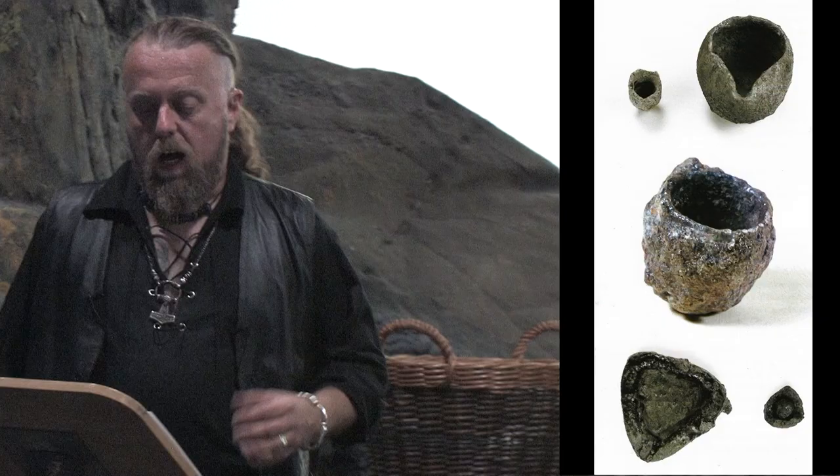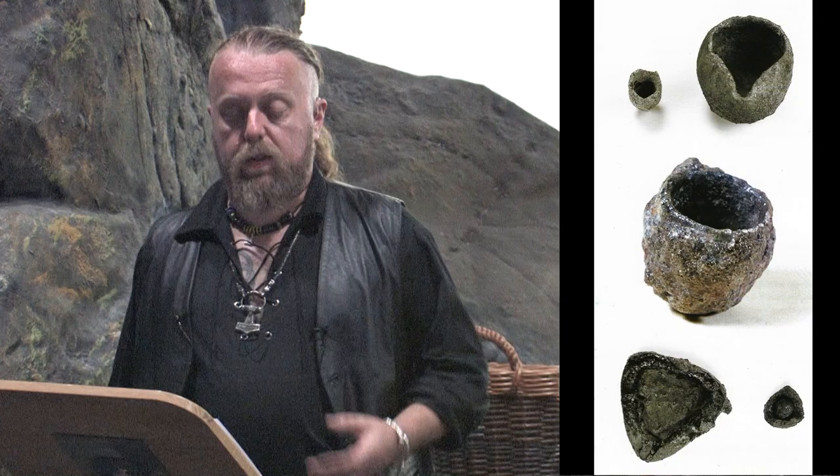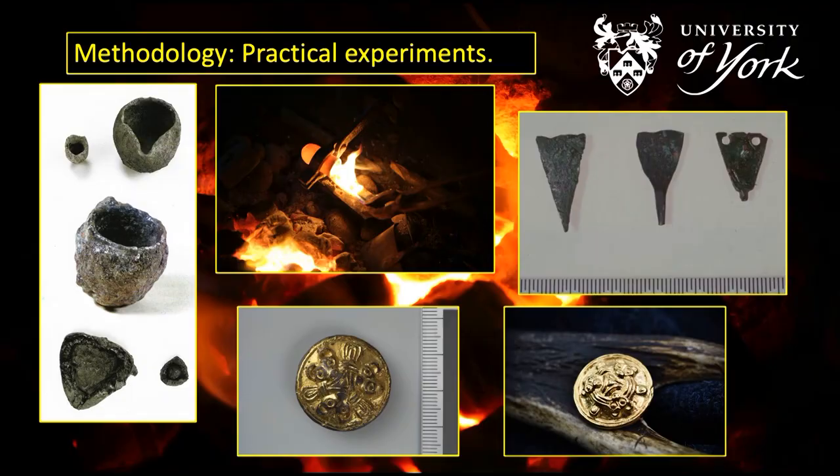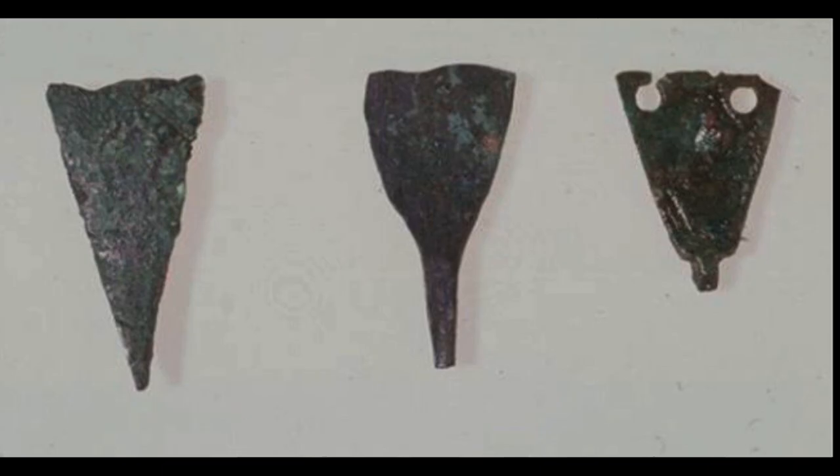I'll be looking into selection of crucible types used for melting metals, because these vary in style in different places in the Viking world. I'll also be looking at practical techniques used for different types of metalworking — from wrought work to joining methods and their implications on workshop organisation. I'll also be looking at alloys selected for making wrought and sheet metal objects such as belt fittings, ring pins, and sheet objects like hook tags that people use for fastening leg windings.